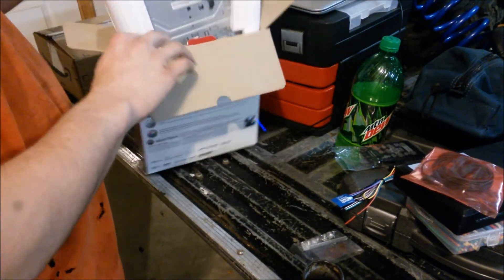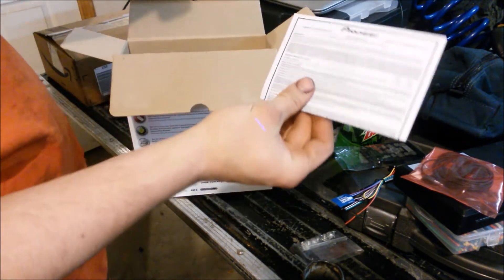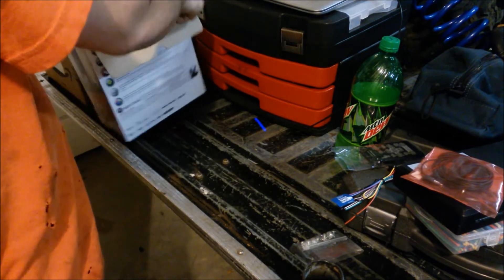You have your manual, which I don't really need. You do have your warranty and Pioneer information card, which you might need, so hold on to it.